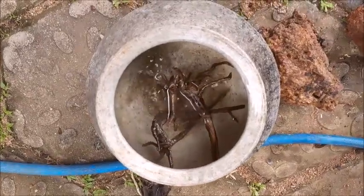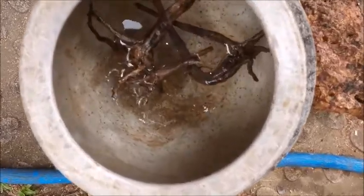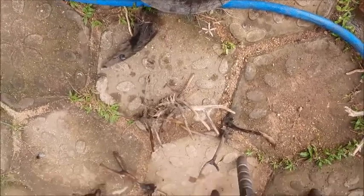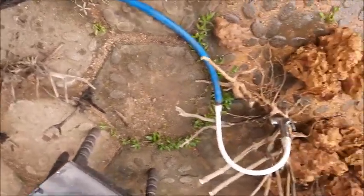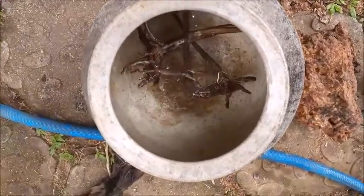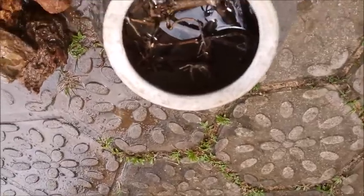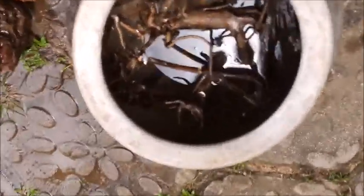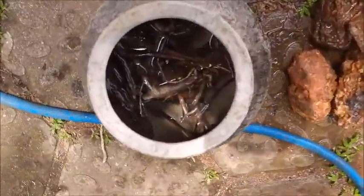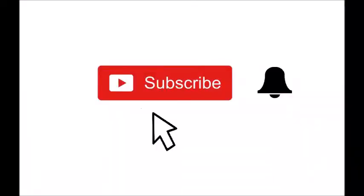Hi guys, today I'm going to set up a new planted tank. For that I need some wood to season. These are my woods for the tank — they are still floating on the water. If I allow them to season naturally it will take maybe a few months, so I'm going to do this rapidly.